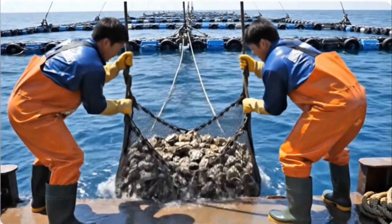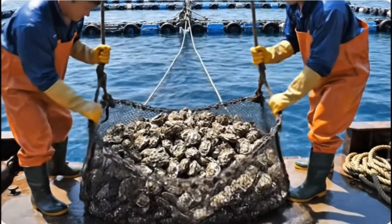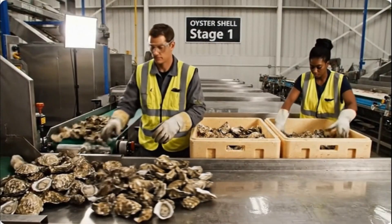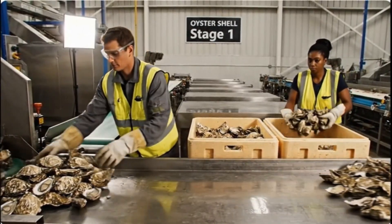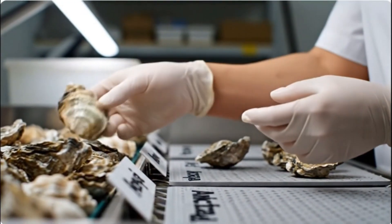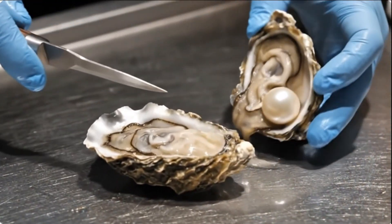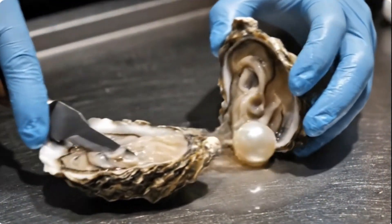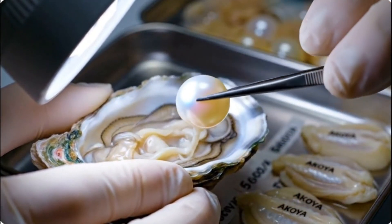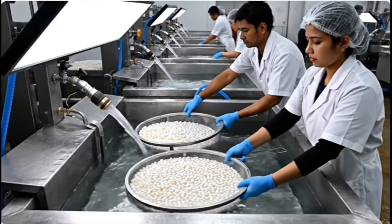All right, let's get this one. This one's a big one. The secret to a good pearl starts with the water.